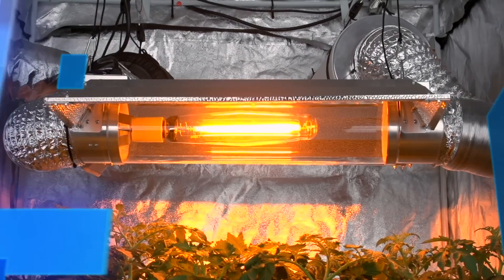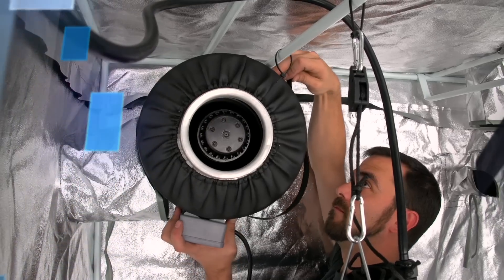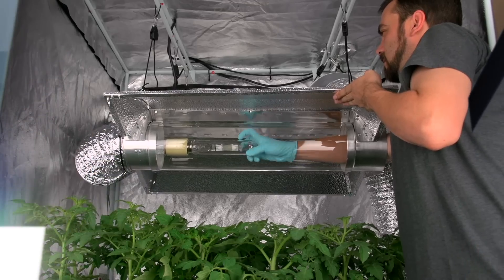The 6 inch glass cool tube will keep your bulbs cool year round when used with any inline ducting fan, but still allows for easy bulb changes.